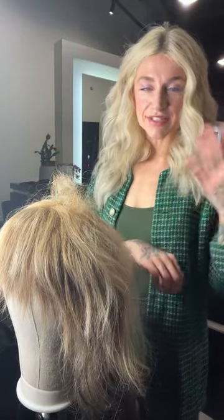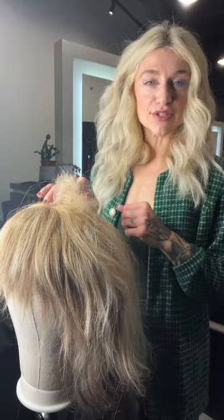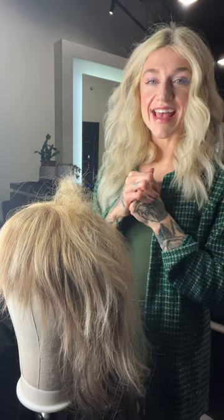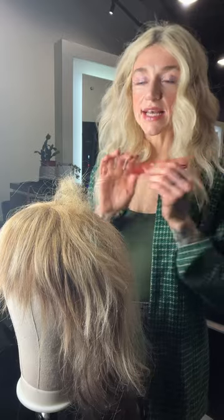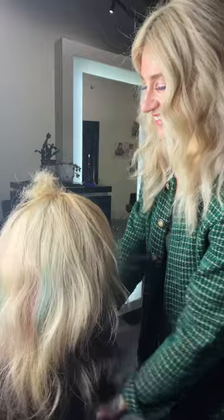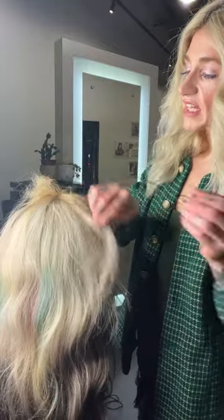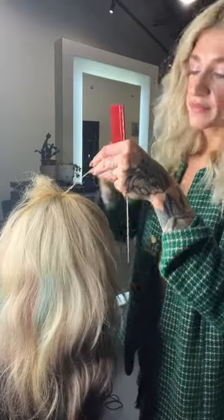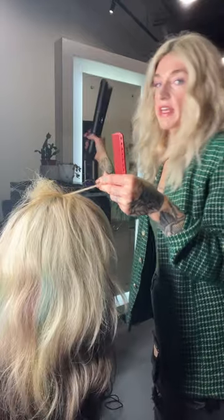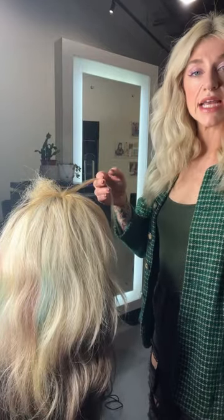I'm also going to show you how to do what a lot of people call a straw set, but the way we like to do it on set when we're in a pinch is to use a rat tail comb like this. Sometimes things change day of set and you need to pivot — it's good to just have a rat tail comb on hand. You can see how that rickrack set is kind of cool just sitting there like a nice little fluffy cloud. We're going to move on to the other side with a tiny little section of hair.